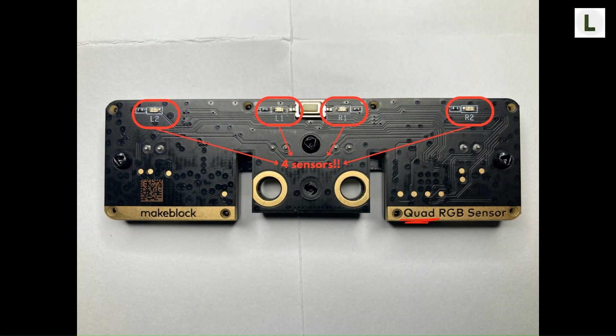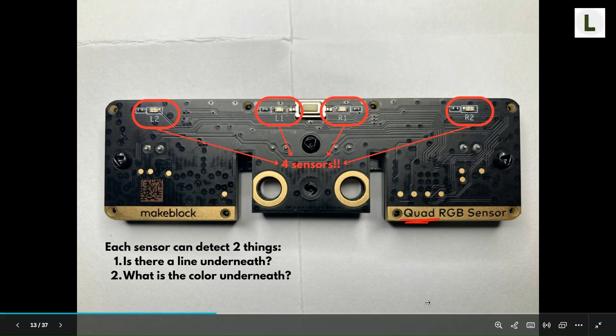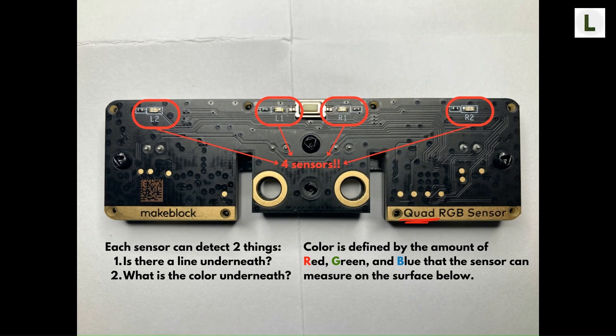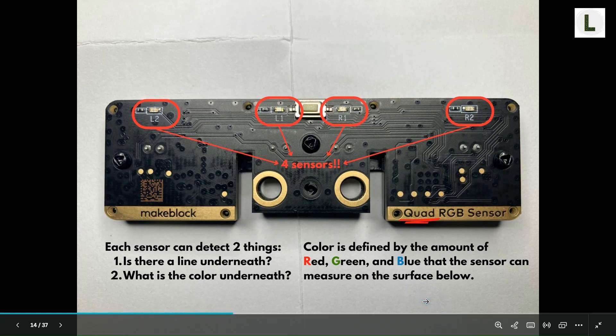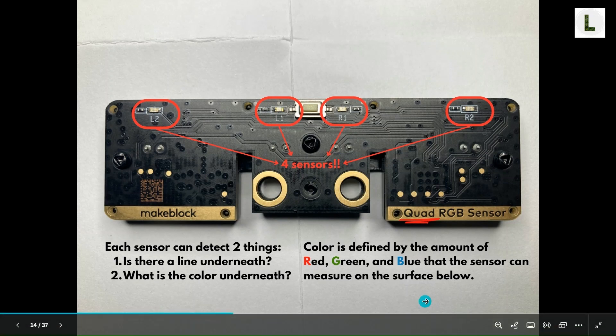Each of these sensors can detect two things. First, they can detect if there is a line underneath the sensor. Second, they can detect what the color of the surface beneath the sensor is. The color is defined by the amount of red, green, and blue light that gets reflected by the surface, and the sensor measures this amount of reflection. We'll cover color detection later on. For now, let's focus on line detection.